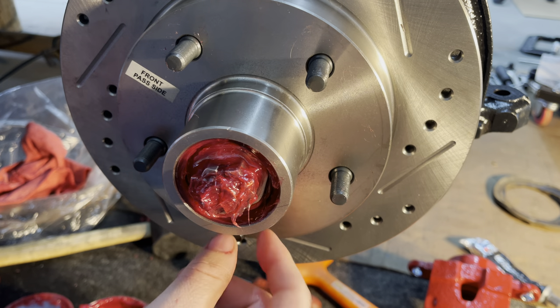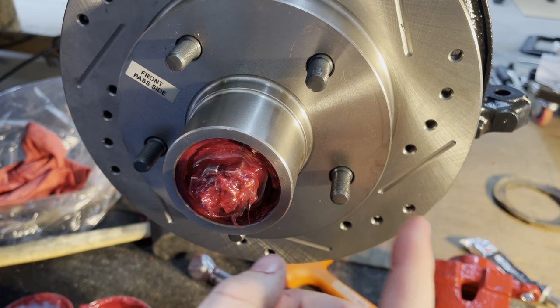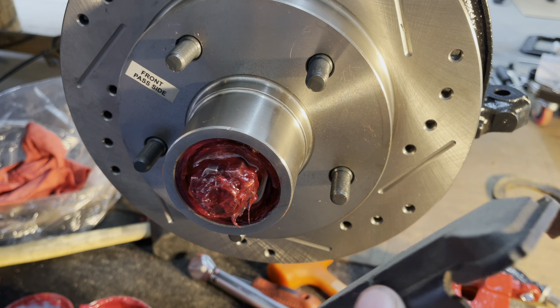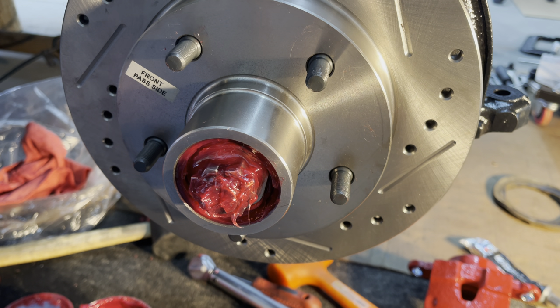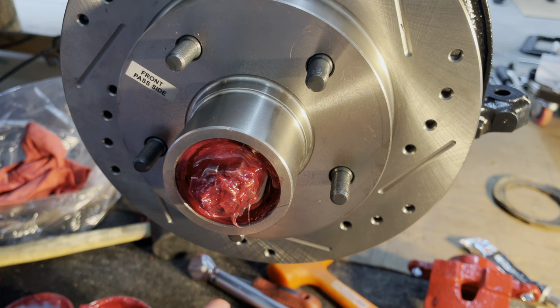What I'll do next is — with the Power Stop brakes, for G-body applications at least, you actually have to sand down the brake pads to get enough clearance for the caliper when it's loaded to mount on there. I had a heck of a time figuring out what was going on. I called Power Stop's tech line and the guy knew exactly what the issue was. I already did the other side — you don't need to take a whole lot off, just barely enough on each pad.